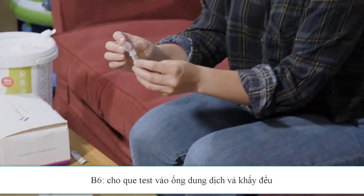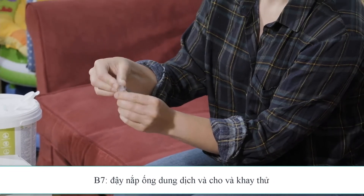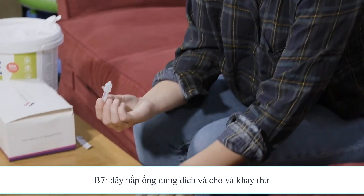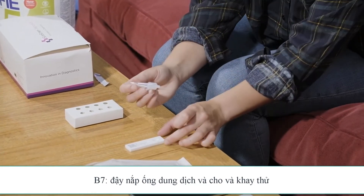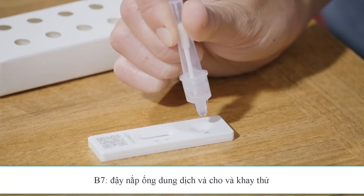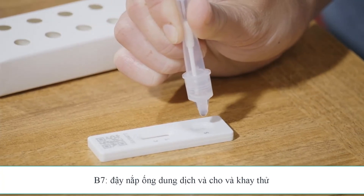Take the extraction tube and secure the attached nozzle to the top firmly. When you're happy that it is secure, hold the dropper vertically and apply three drops from the extraction tube into the well labeled S on the cartridge.